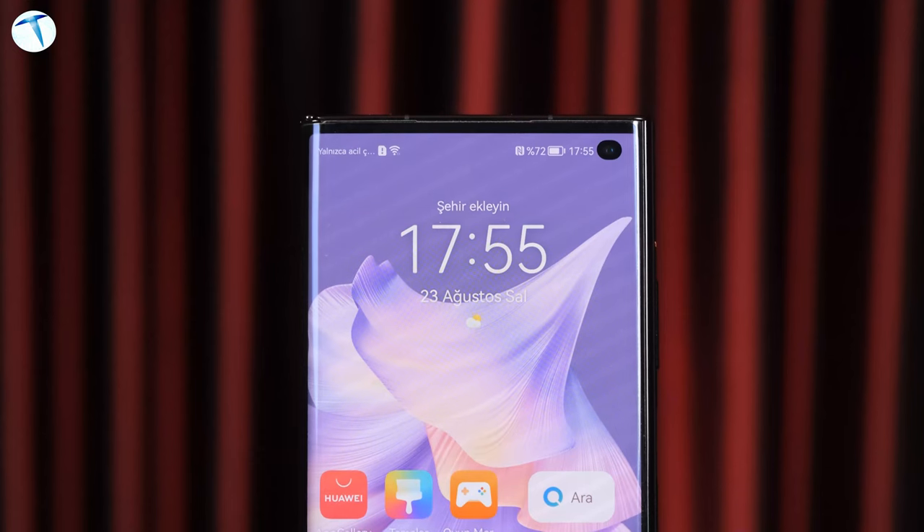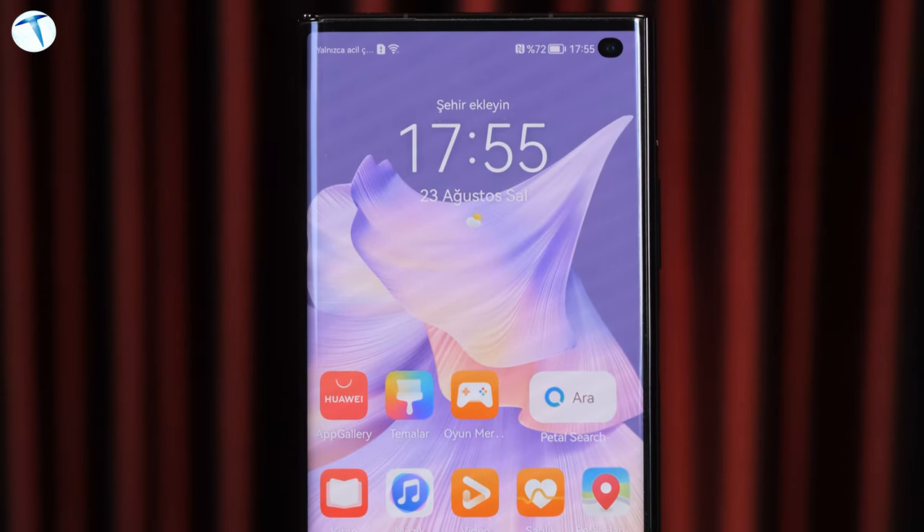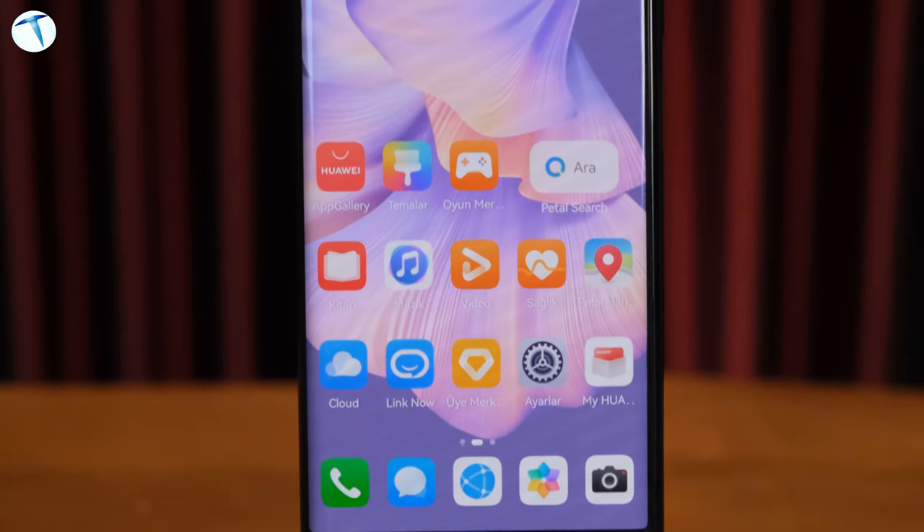Huawei Mate XS serisi dışarı doğru katlanabilen bir yapıya sahip. Telefonu kapattığınızda arka kısımda da bir ekran kalıyor ve bunun pek çok artısı var. Telefonu katlanmış tuttuğunuzda ekran-gövde oranı normal bir telefonla aynı. Rakiplerine baktığımızda telefon katlı durduğu zaman dışarıda kalan ekranın daha dar olduğunu biliyoruz. Bu açıdan Huawei gerçekten güzel bir işçilik yapmış; yani telefonu açmadan da rahat bir şekilde kullanabiliyorsunuz.